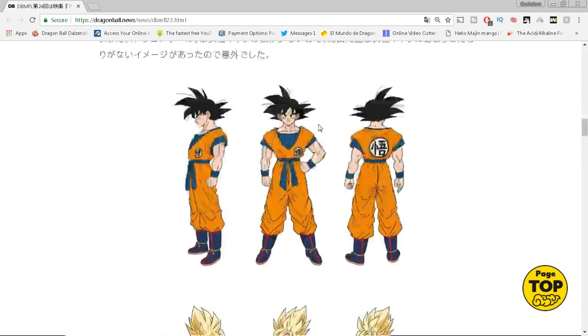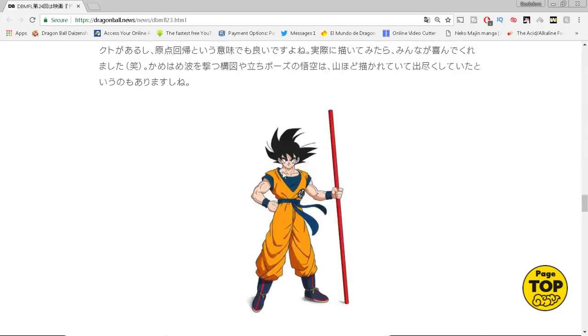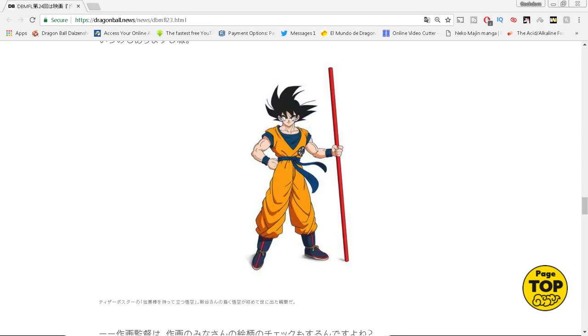There are the original designs — base Goku, Super Saiyan, God form, blue form. There is Goku holding the Nyoi-bō, otherwise known as the power pole. One of the nuggets in the interview is Shintani talking about how he chose to draw Goku with the power pole as a throwback — because in the manga there's a pose where Gohan holds it, done in the original Dragon Ball Z ending credits where they show Gohan holding the pole, straight from Toriyama.